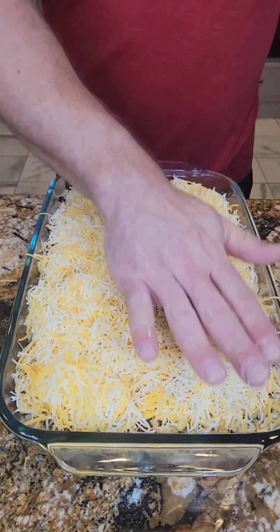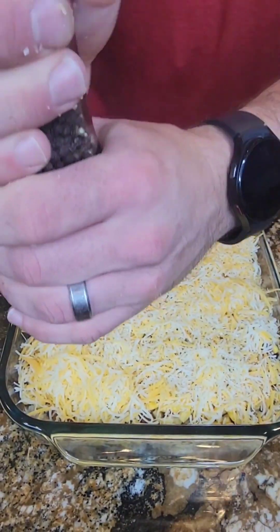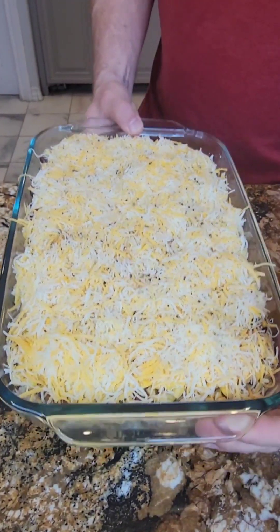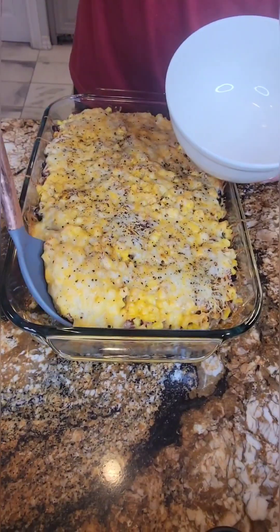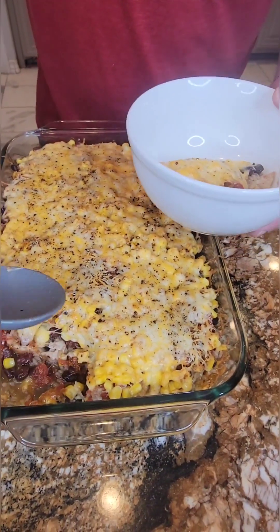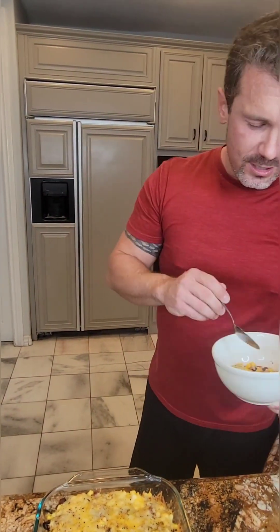We'll probably serve this with some greens on the side, but just for aesthetics I don't know that we necessarily need to hit it with pepper for flavoring. Since this is primarily already cooked, I'm going to put it in the oven for about 15 to 20 minutes. I'm pretty excited about it. Taking a scoop to sample — that's really good, it tastes like a fajita wrap.